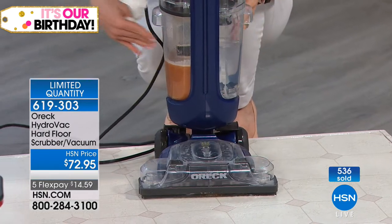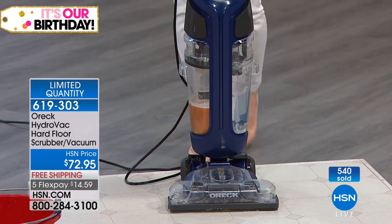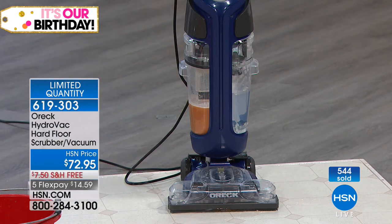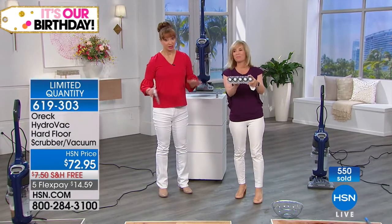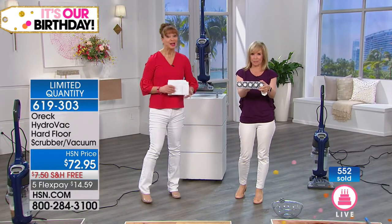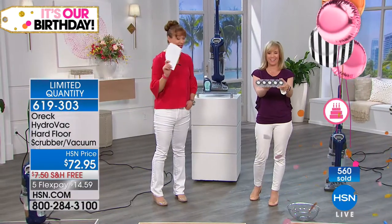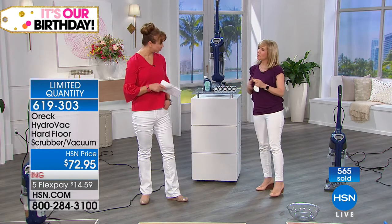Clean water, dirty water — each one holds one and a half quarts. You've got the scrubbing brushes, and even at this price, your cleaning solution comes with it. Those wonderful textured brushes are going to spin and clean a lot faster than you ever could. Thank you so much, Julie. Keep calling on your Oreck — when those quantities are gone, they are gone for good.